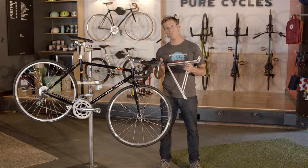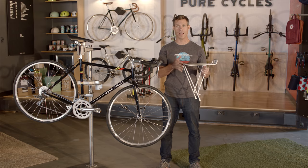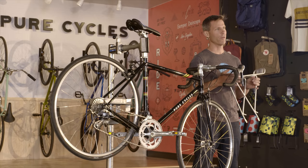The road, flat bar road, and disc road bikes are rack and fender compatible, allowing you to load down your bike with pannier bags for longer rides and keep yourself dry on wet roads.